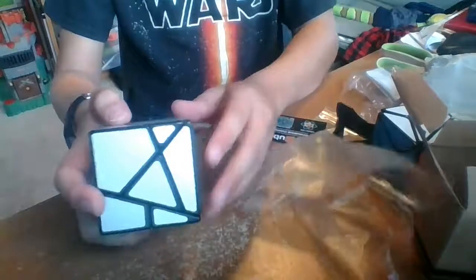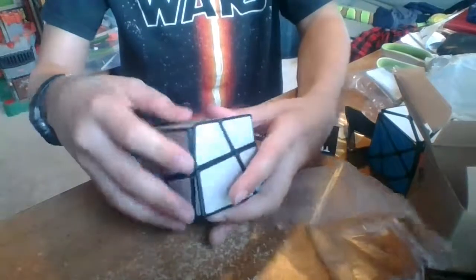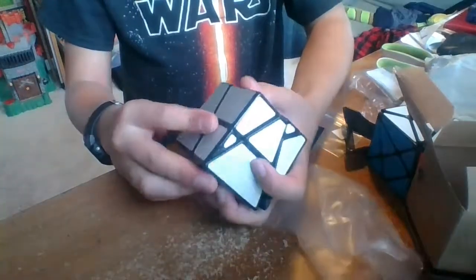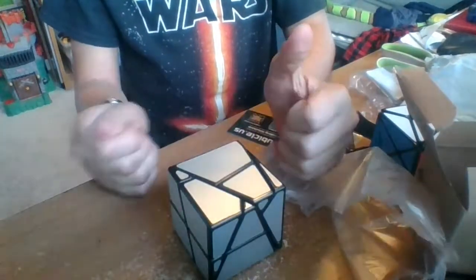Wow. I do not know how this thing turns, or how this is a cube in any way, shape, or form. I'm so confused. That's a very big greasy spot. For the most part it's not greasy, but there's a very greasy spot right there.